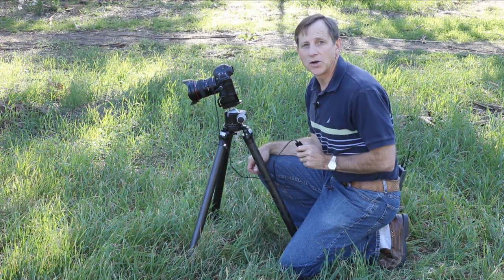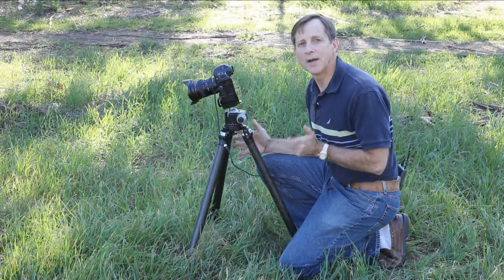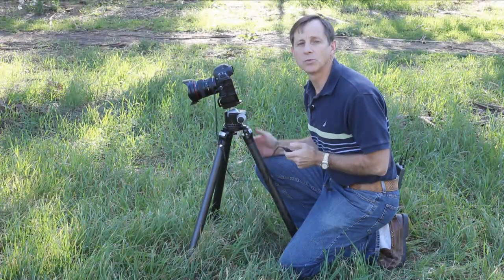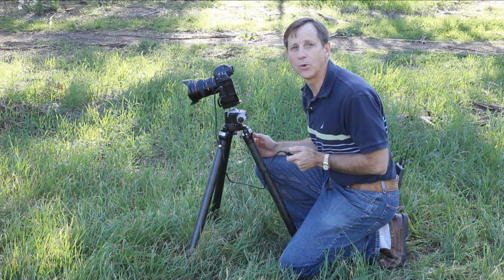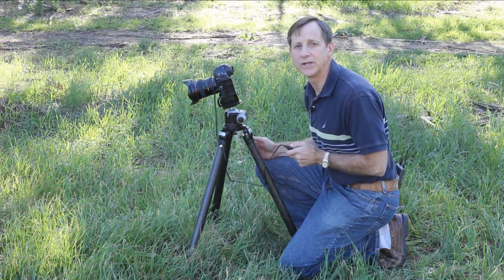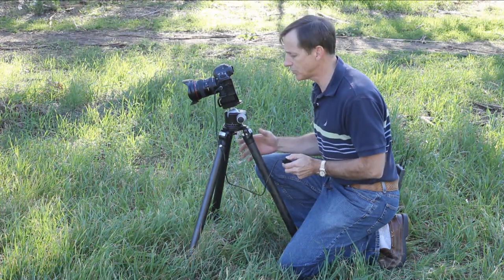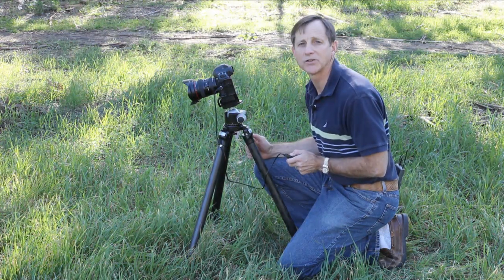The second SMART tip is M for minimize. Keep your tripod as compact as possible whenever comfortable and whenever you have the opportunity. This will absolutely minimize the amount of vibration that can transfer through the tripod and keeps it as stable as possible.